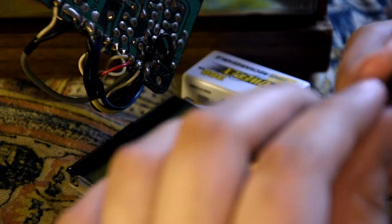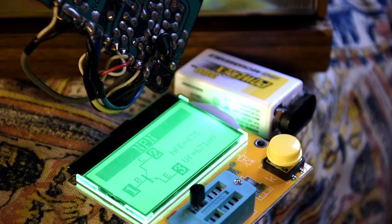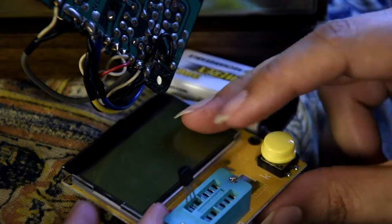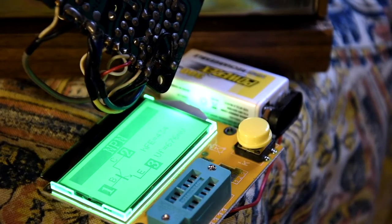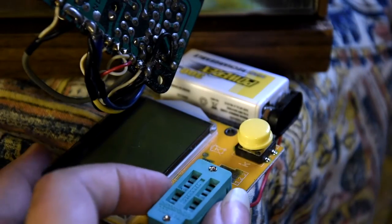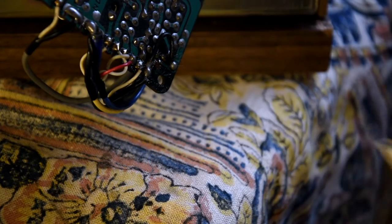Time to check the transistor pinout, let's just hope it's not different. Pin 1: base. Pin 2: collector. Pin 3: emitter. And the new one — pin 3: base, pin 2: collector, pin 1: emitter. So basically it's the same deal — just flipping the transistors over. It's good that it's just a flip and not crossing the legs or anything, which I'd have to do with a BC transistor and I don't want to do that.